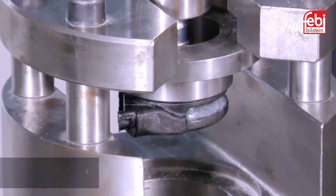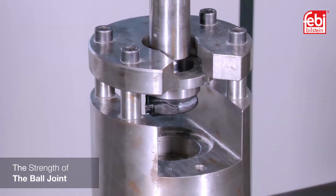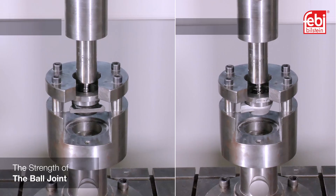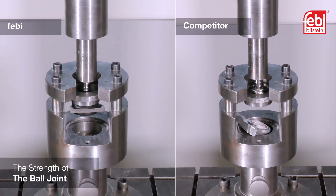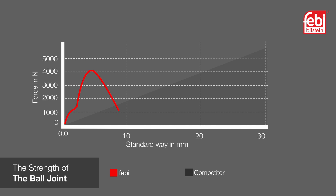An important part of the test is the strength of the ball joint and its ability to withstand high loads. A pull-out test is performed to replicate the forces placed on the ball joint under load to see when and how it fails when subject to extreme pressure. The Phoebe part performs very well. However, the competitor part fails quickly and under less force.